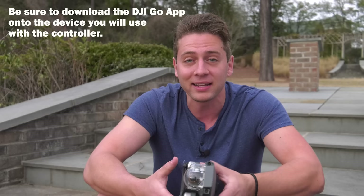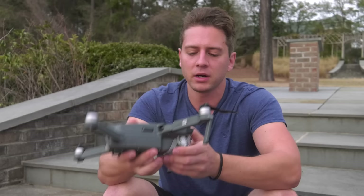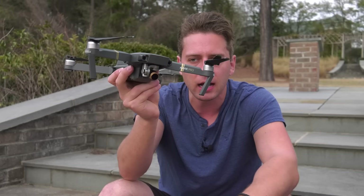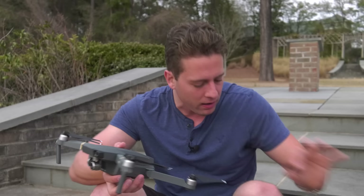We have the battery in, we're going to take our arms and flip them out, and we are going to take off our plastic gimbal cover and also the clamp that holds the gimbal on. Now right now I see I actually have a gimbal filter. You guys probably won't have one just yet, and if you do, we're going to fly without it. So take off the gimbal filter if you have one and we're just going to fly standard drone out of the box.